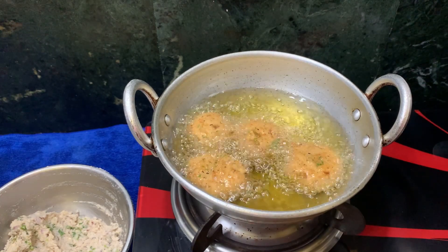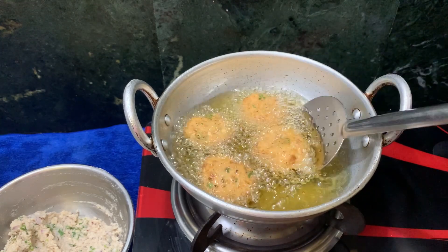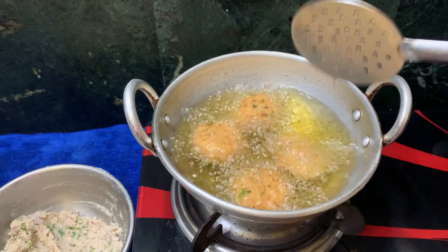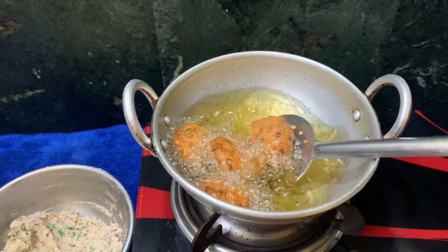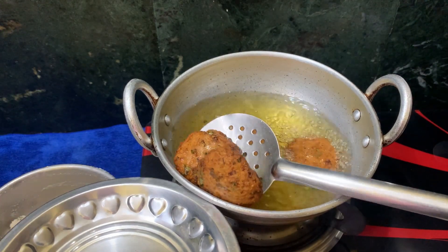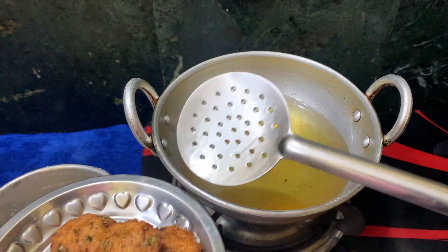If you want to make this dish, you can share this video — it will be useful for you. Add a color change and it will be soft and crisp. Please like this video and share it. Thanks for watching.